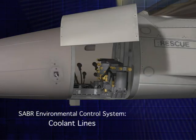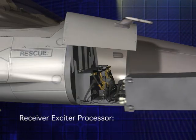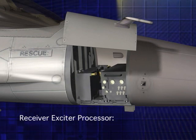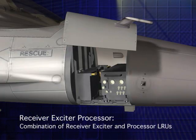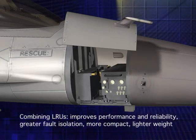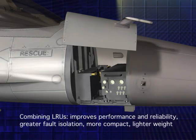Coolant lines are then clamped in for the Sabre ECS system and new line replaceable units. The receiver exciter processor, or REP, is one of the two line replaceable units that make up the Sabre system. The REP is of modular architecture and combines the function of the processor LRU and receiver exciter LRU. The consolidation of LRUs not only allows the addition of the ECS system while keeping within the footprint of the previous radar system, but also allows for improved performance, reliability, and fault isolation at a lighter weight.